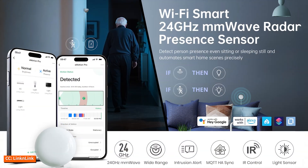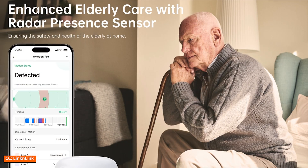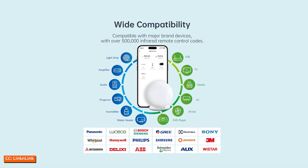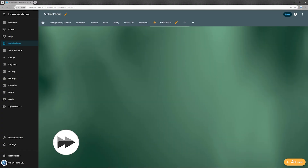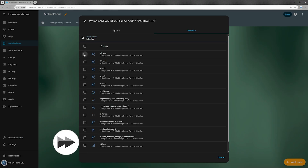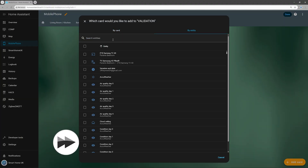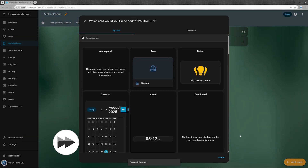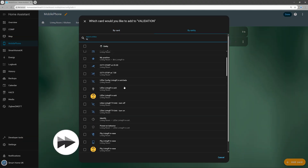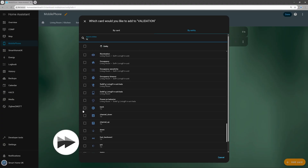On paper the E-Motion Pro promises to be a powerful and compact presence sensor, but specifications don't always tell the whole story. To make monitoring easier, I've temporarily added the most important E-Motion Pro entities to my Home Assistant dashboard so we can clearly track what the sensor is detecting. I've skipped the configuration entities — they're useful behind the scenes but not necessary for validation.